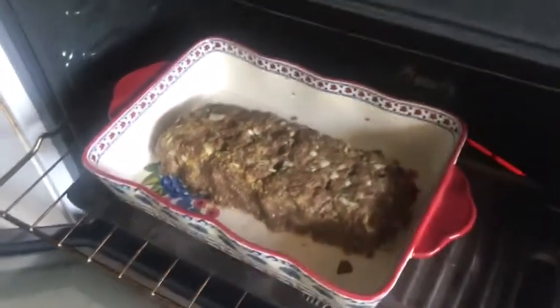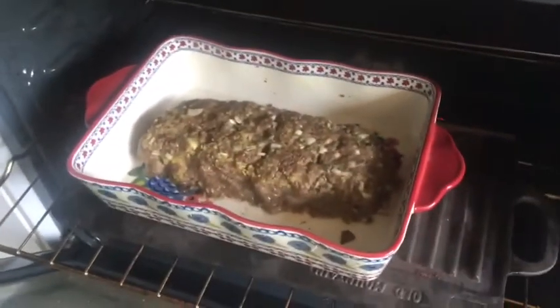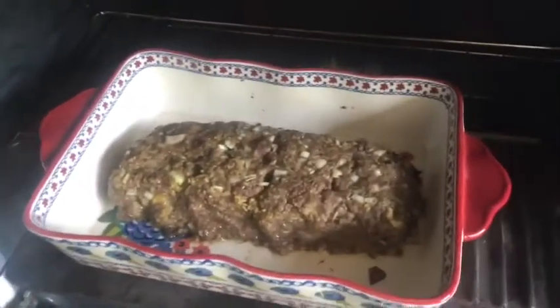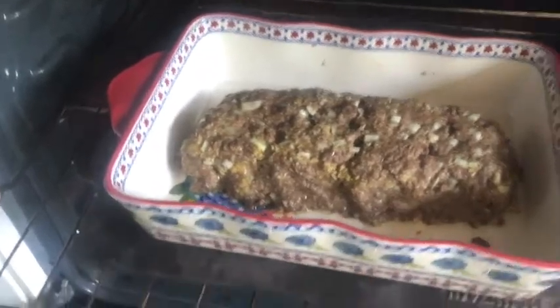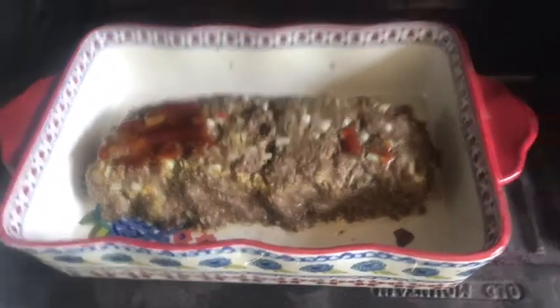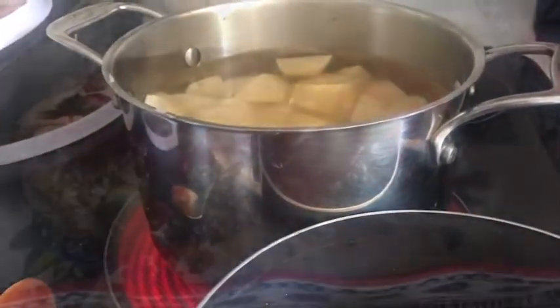Our meatloaf has about 24 minutes left. I'm just going to keep spooning the sauce on top, cover it, and finish it off for another 24 minutes. I'm serving it with potatoes and a vegetable.